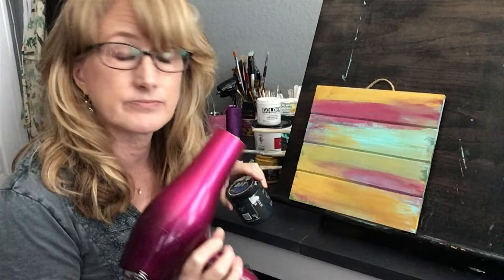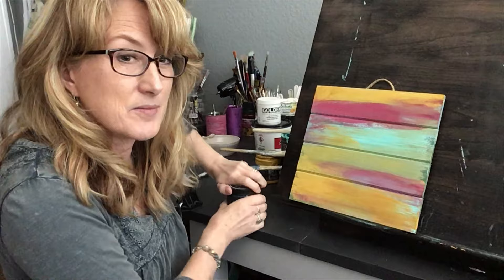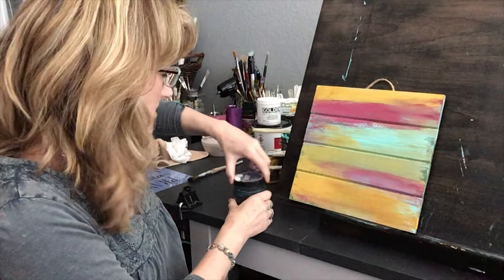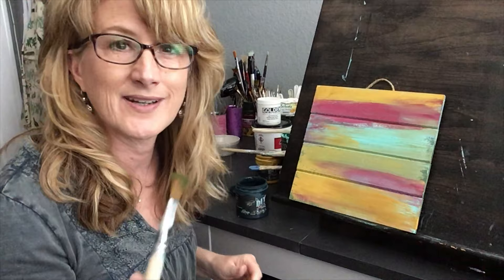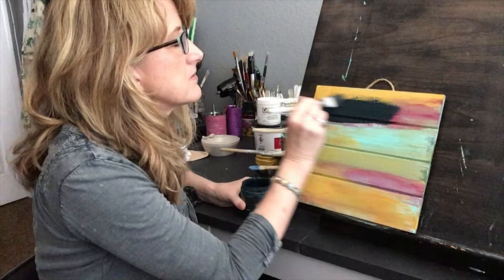You can let it dry by itself — it dries really quick — or you can use a heat gun. Be careful if you use a heat gun. One time when I was painting something at DIY headquarters, I had a mold on there and I really just wanted to get it dry and done. It was the first time I used the heat gun because I'm used to just using a blow dryer.